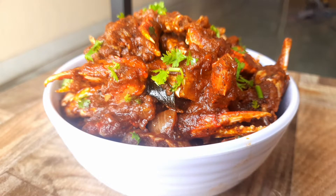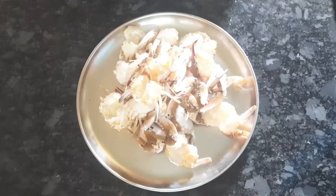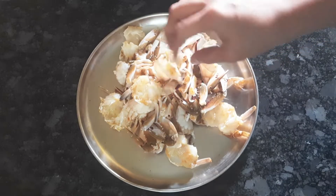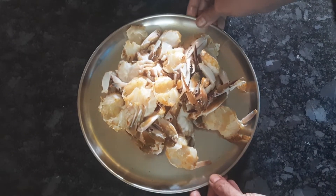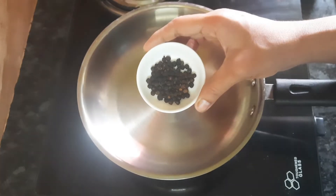Hello friends! How are you doing? Let's clean this and get ready. We add 2 tbsp of flour.